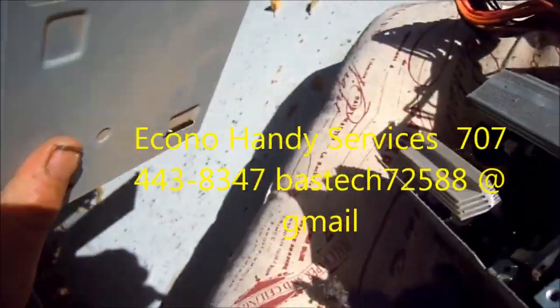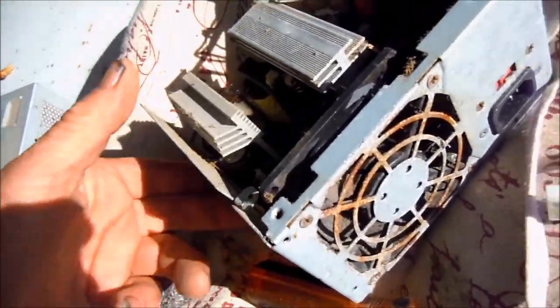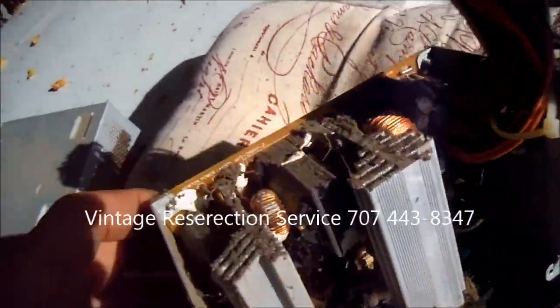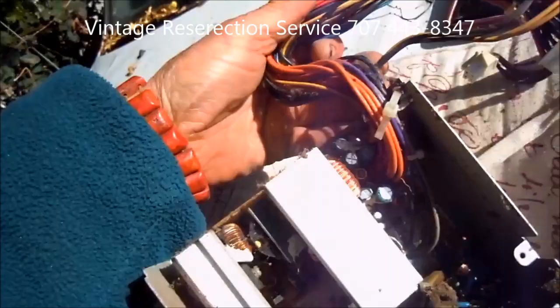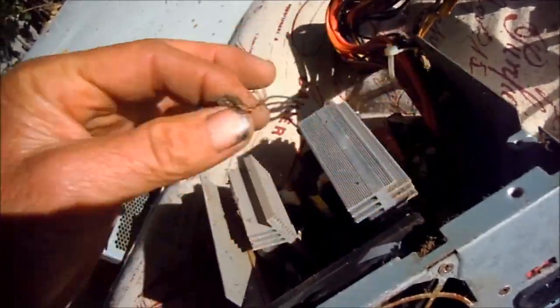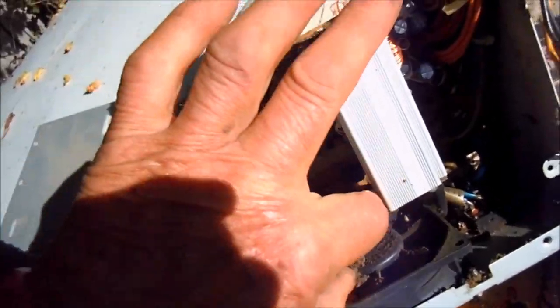So you just found an old computer and you're thinking, I'll just plug that thing in and see if it works, right? What happens is on the power supply, as you can see, it's got quite a bit of dirt in there. That dirt, that dust, collects moisture, and if you don't clean all that out before you plug it in — pop — then you got a short, and then you need to get a new power supply for an old computer you never even wanted.